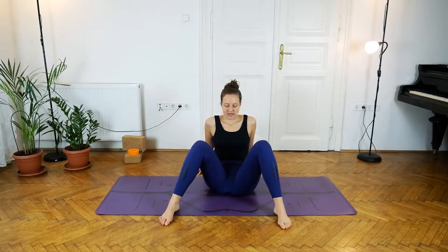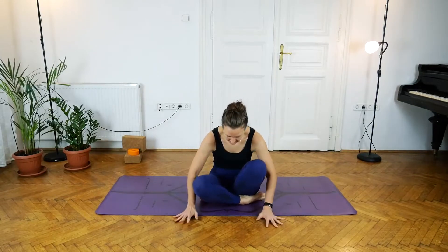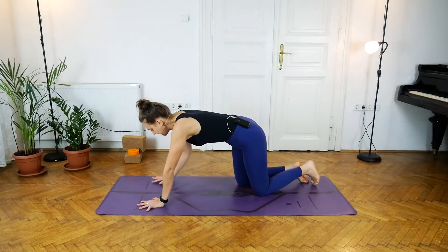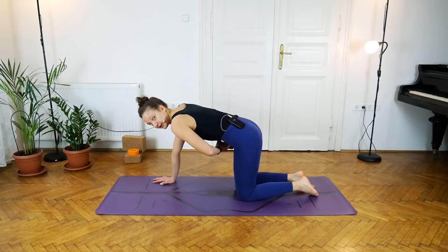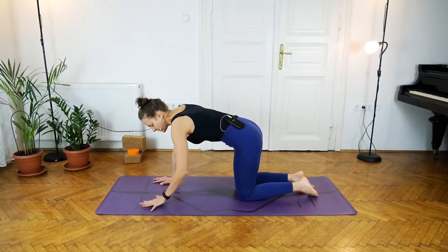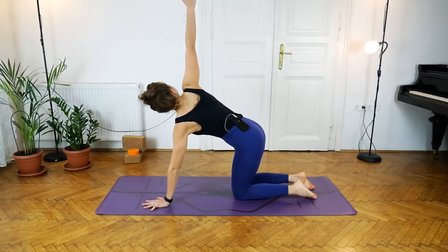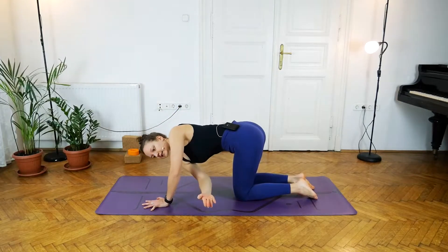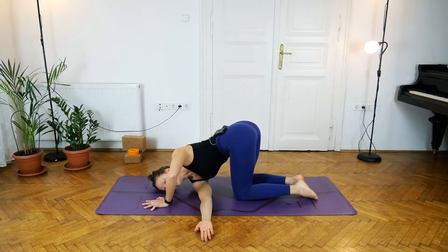Bring the legs together, crossing the shins, then lifting up and back into tabletop. Make sure you're contracting your lower tummy, keeping the muscles strong. With the next inhale, lift the right arm up towards the ceiling, and with the exhale thread the needle — dropping the right shoulder to the floor, placing the top of the right hand on the floor and also the right temple.